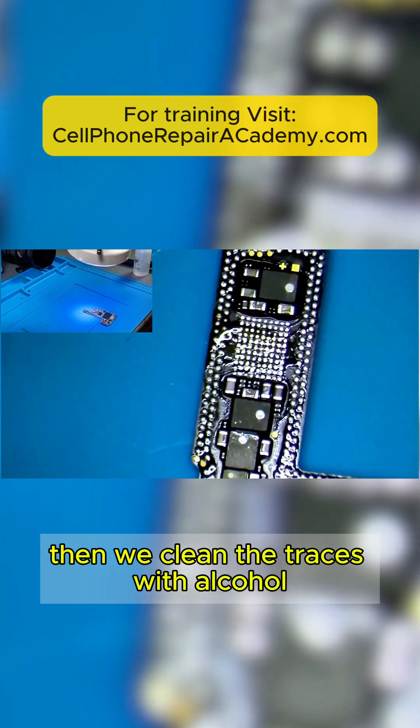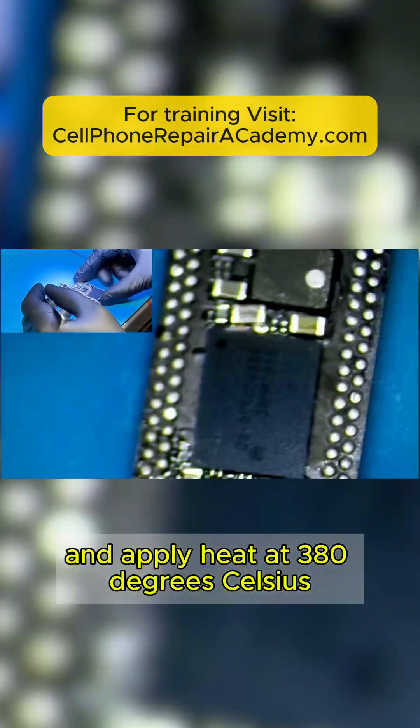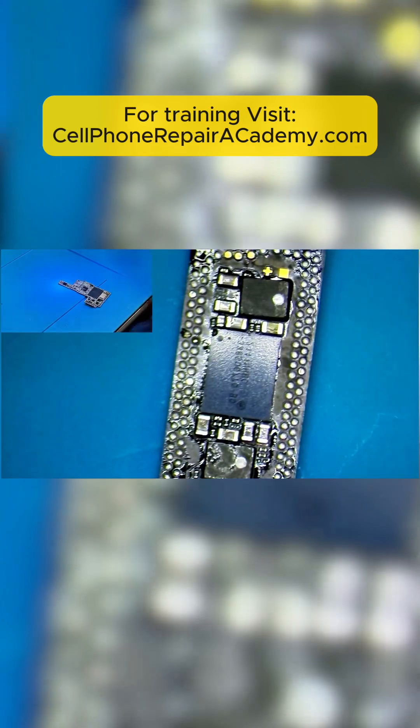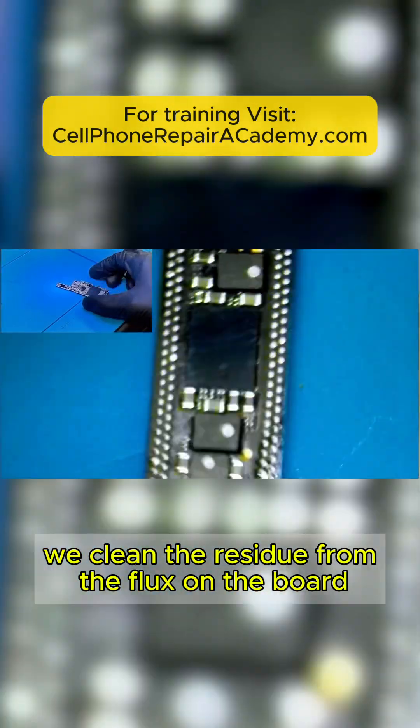Then we clean the traces with alcohol. Now we add flux, align the new circuit, and apply heat at 380 degrees Celsius. Once the circuit is installed, we clean the residue from the flux on the board with alcohol.